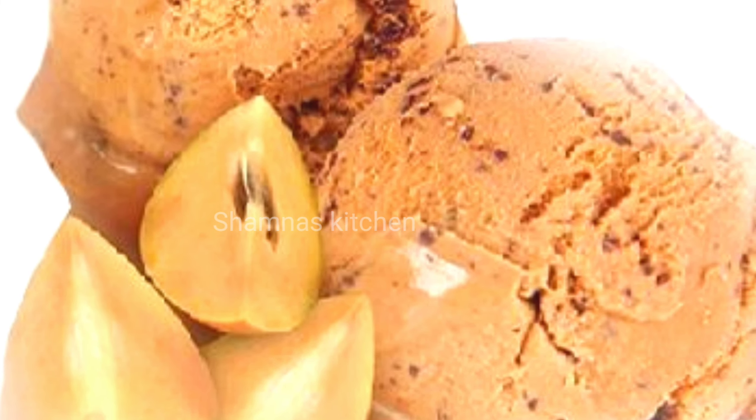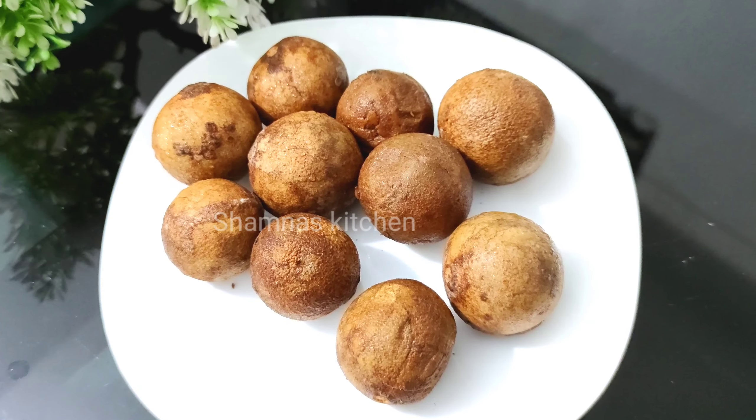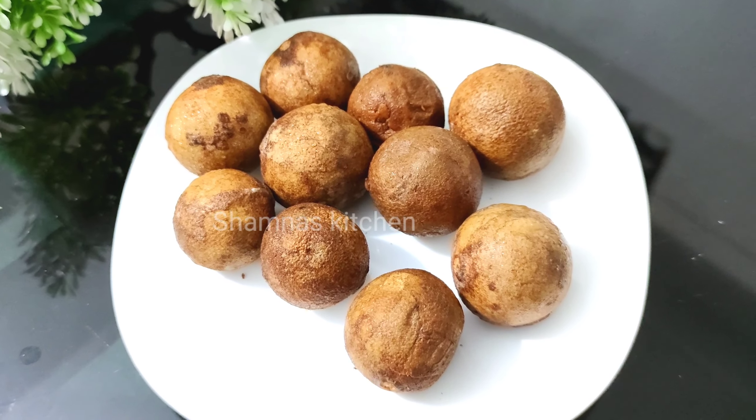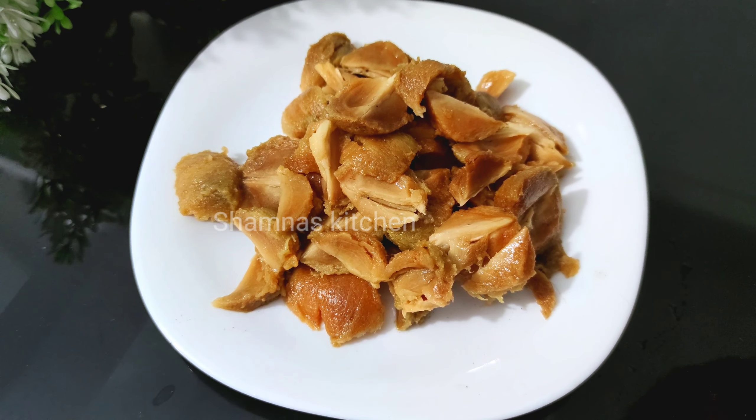I am going to add the chicken. We are going to add the whole chicken. We are going to add 1 chicken. Now we will add too.